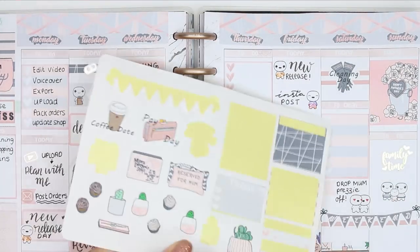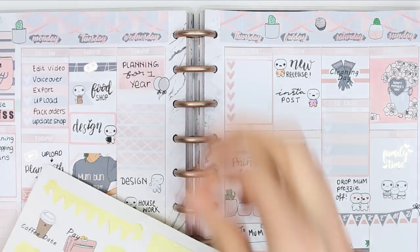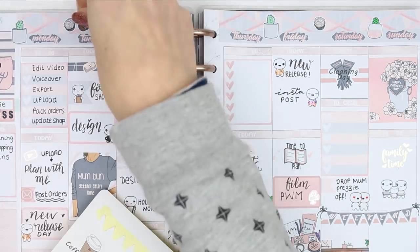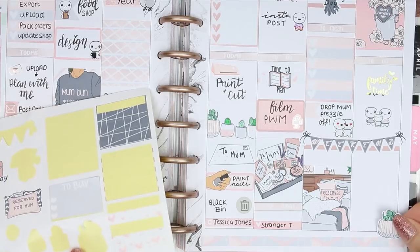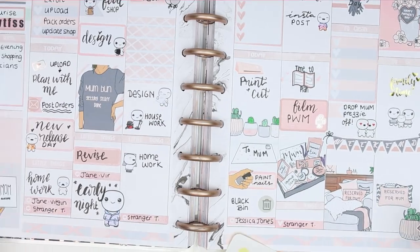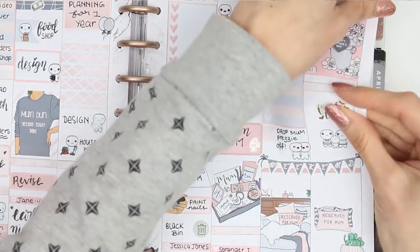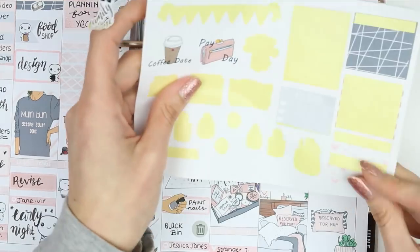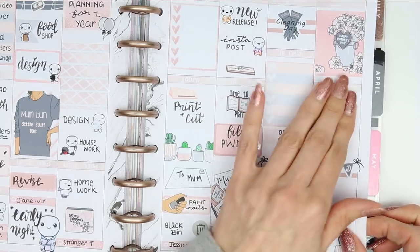Then moving on to some deco - as it's Mother's Day I was completely guilt free putting all of this deco down. I used every single piece of it and I was not sorry. On Sunday I pulled off the Family Time sticker and put a piece of washi behind it as I felt it would stand out a little bit more, and that was it really for this week's spread.